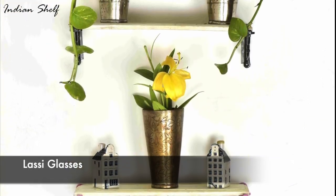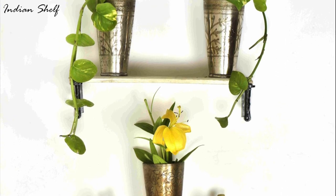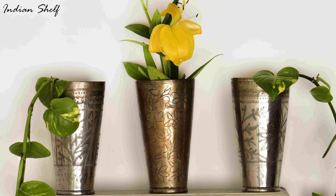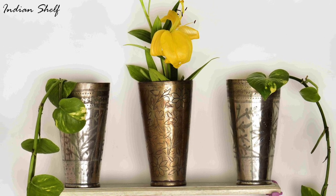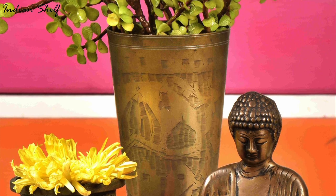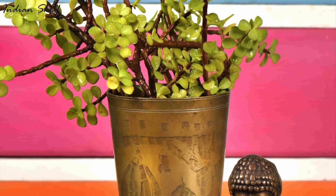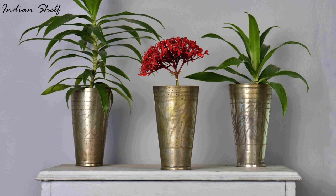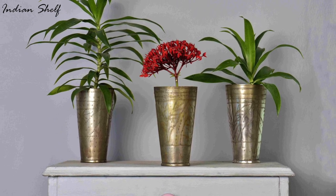Brass lassi glasses can be used as an interesting house decoration. They can be used as planters to give your house a beautiful and rustic appearance. To prevent water damage, be sure to place a rustic or metal liner inside the glass. For a lovely and original presentation, you could also fill them with tiny stones, sand or dirt before adding some vibrant flowers or succulents.